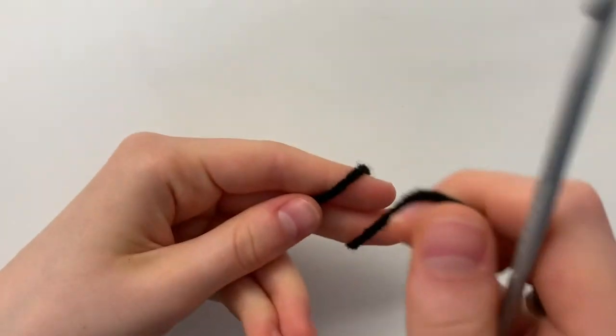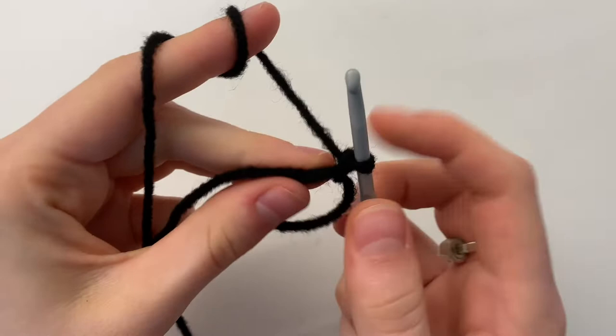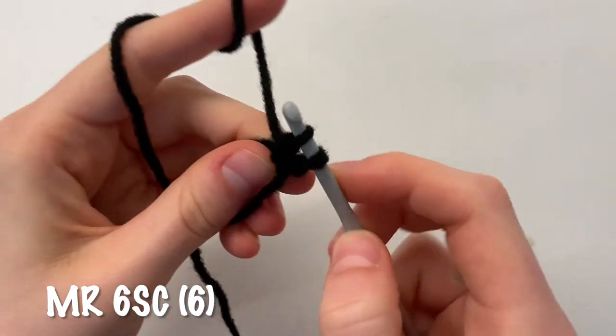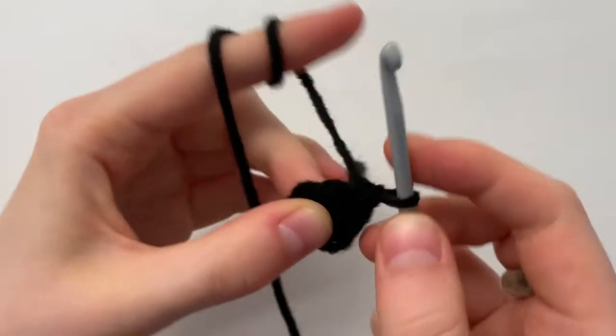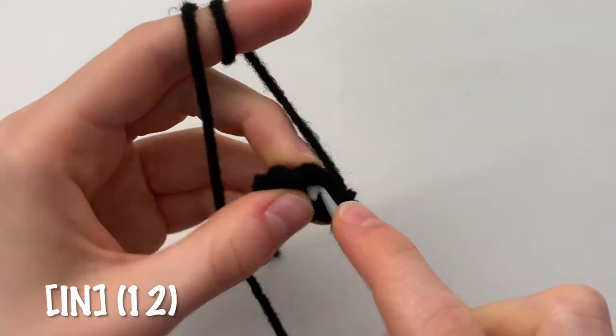To begin, make a magic ring and do 6 single crochets inside the ring. Next, do 2 single crochets in each stitch all the way around for a total of 12 single crochets.